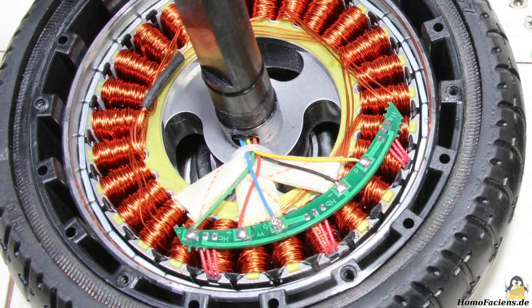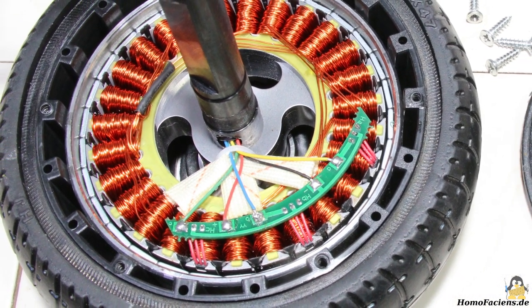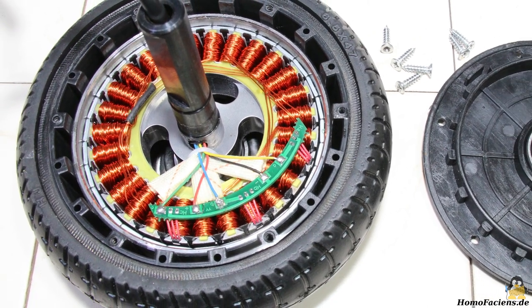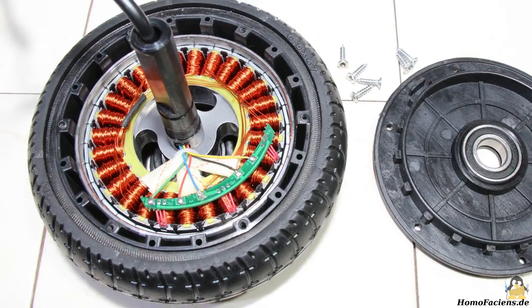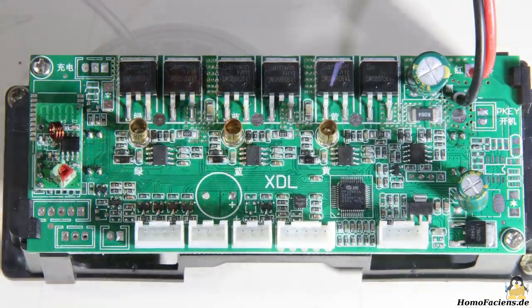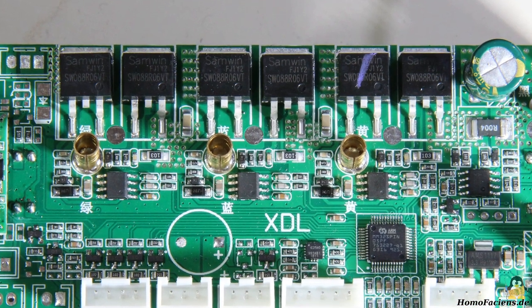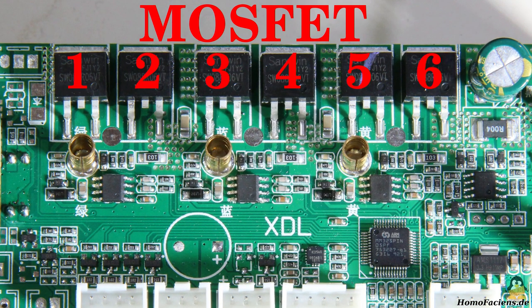For my rover project I had to find out where I could get control of the motors. The brushless 3-phase motors have hall sensors for motion feedback. Let's take a closer look at one of the two boards — six power MOSFETs for controlling the motors are clearly visible.